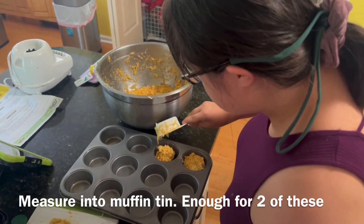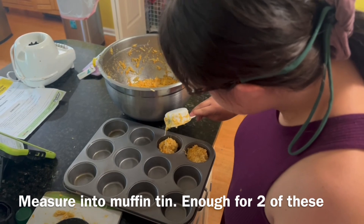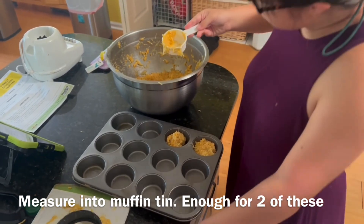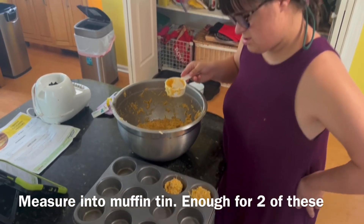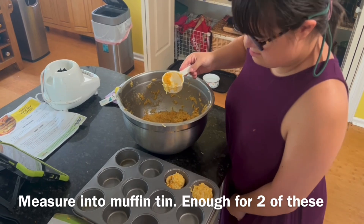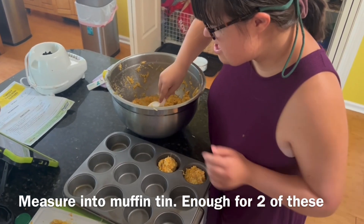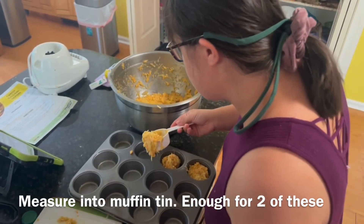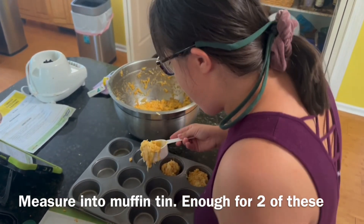Yeah, so we're putting it in this little cupcake dish. We're gonna bake it slowly so the liquid comes off. We decided it was too liquidy — we should have squeezed the liquid out of the courgette right there before we mixed it all in like that, and we didn't do that.